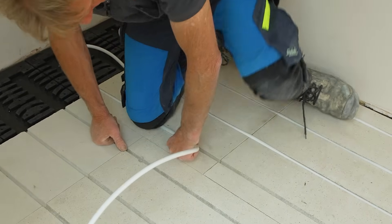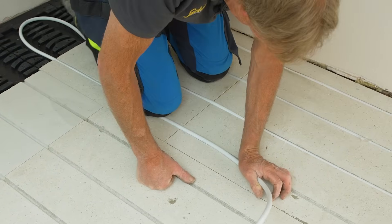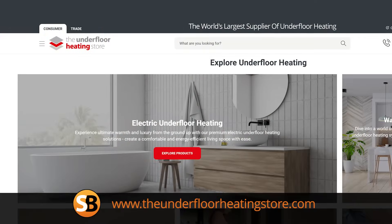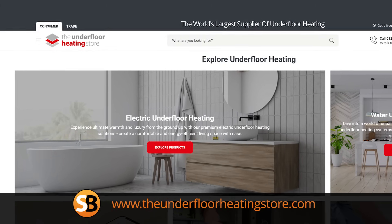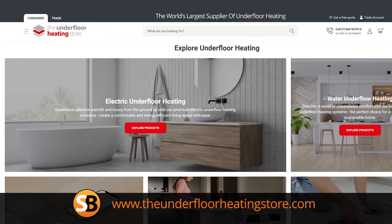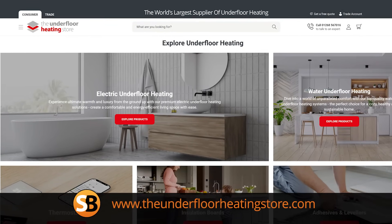So the bottom line is underfloor heating is not only cheaper to run, it's more comfortable, and it links up perfectly with modern appliances such as low-temperature condensing boilers and heat pumps. I hope I've covered this in enough detail, but if you've got any questions you can put them in the comments below. You can also contact the Underfloor Heating Store and they will give you loads of advice and help you choose the system that's right for your house.